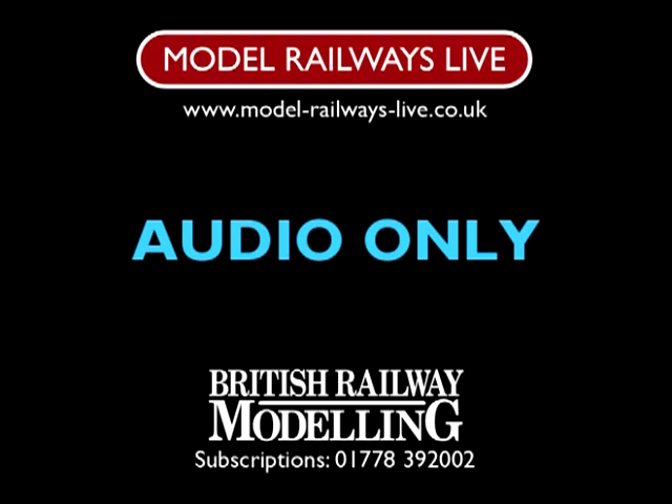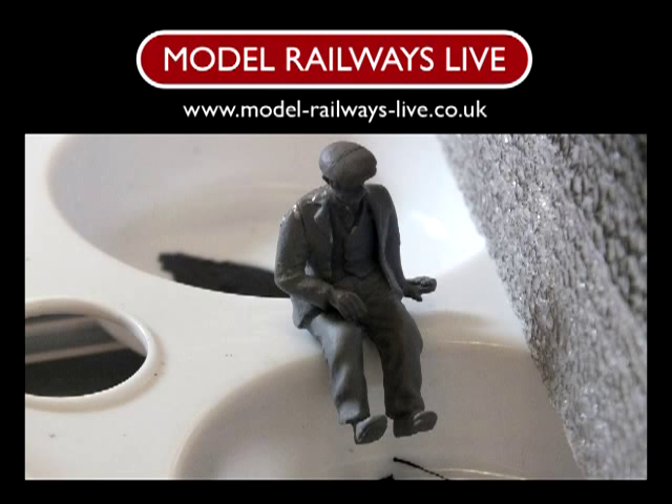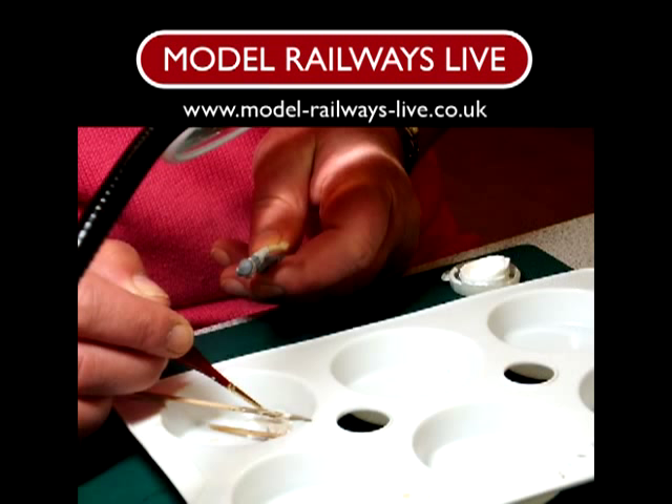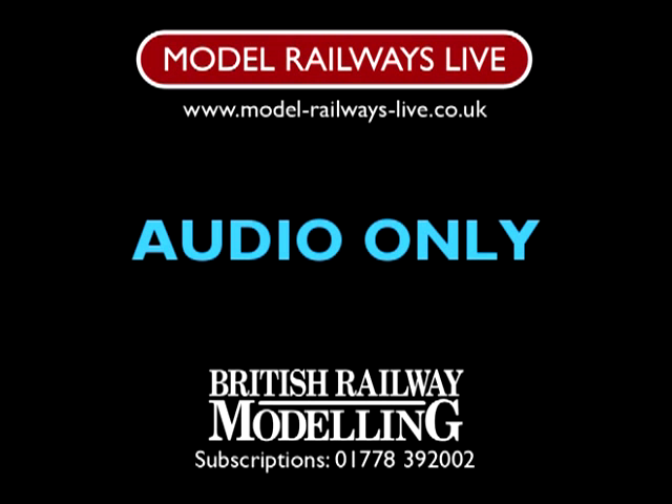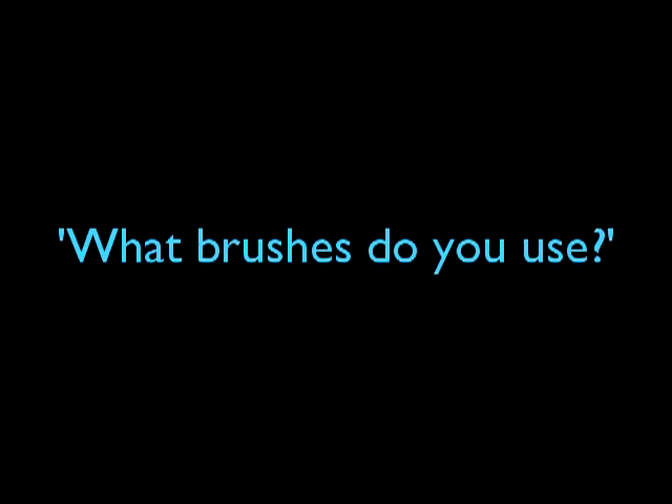People just need to try. Yes, you need a good magnifying glass if you're going to do the detail, depending on what scale you're in. Yes, you need some very fine brushes. But it's not expensive to get a few of those bits and try. Figures themselves aren't that expensive. I think a lot of people think 'I won't have the patience for that' or 'I haven't got the eyesight for that,' but I would encourage people to really try.